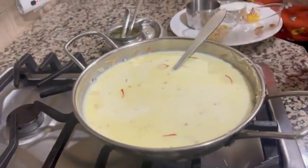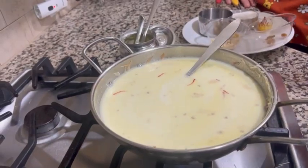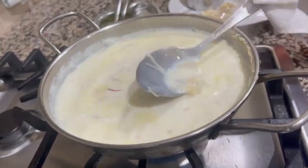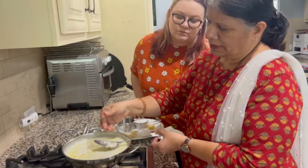Let it boil for a few minutes. You have to add sugar only after they become soft. Now it is boiling. You can see whether they are cooked or not. Now they are soft — look, you can break them easily.